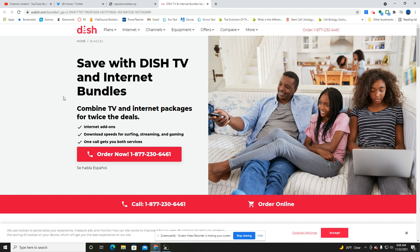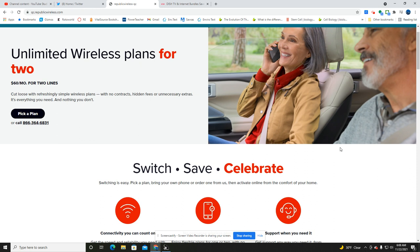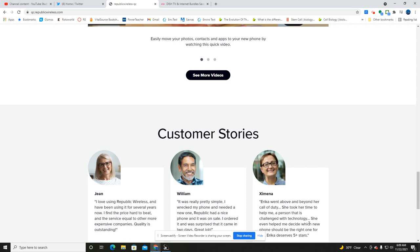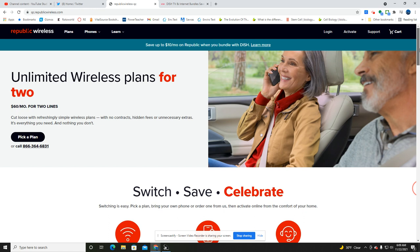You can call in to make your orders and pick your plan, or you can just order online through where it says 'Get Plan.' You can also look at the customer stories on the site. This appears to be the official relaunch of Republic Wireless — the structure looks like typical prepaid, actually.